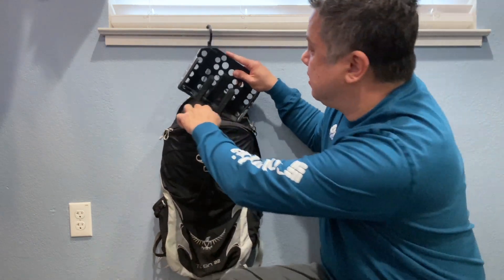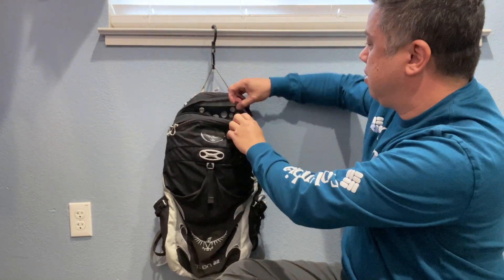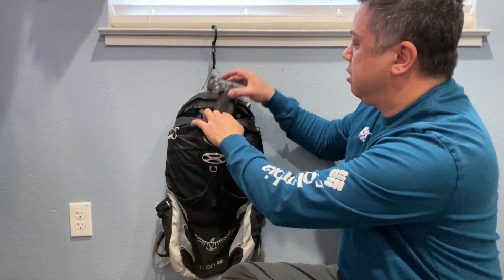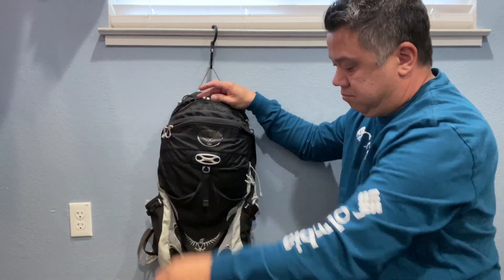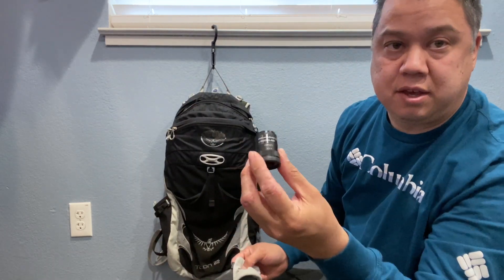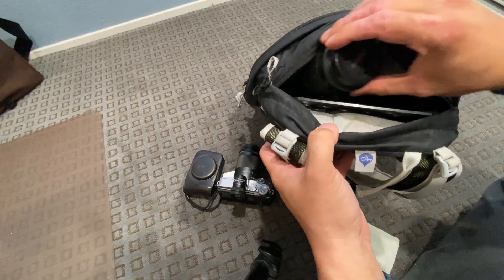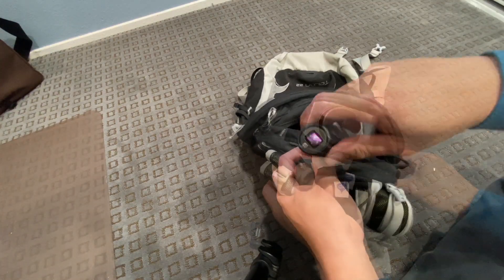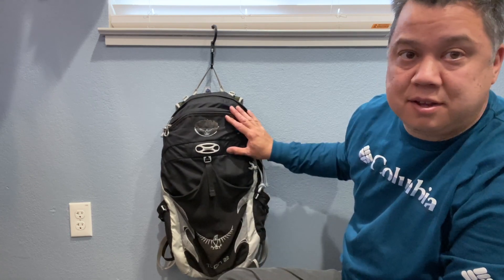It's a bit of a snug fit getting it in for the first time, but once it's in, I can even fit my RX100 in the top along with the viewfinder for my mirrorless camera. Nobody would know that you're carrying two camera bodies and three lenses in such a small bag.